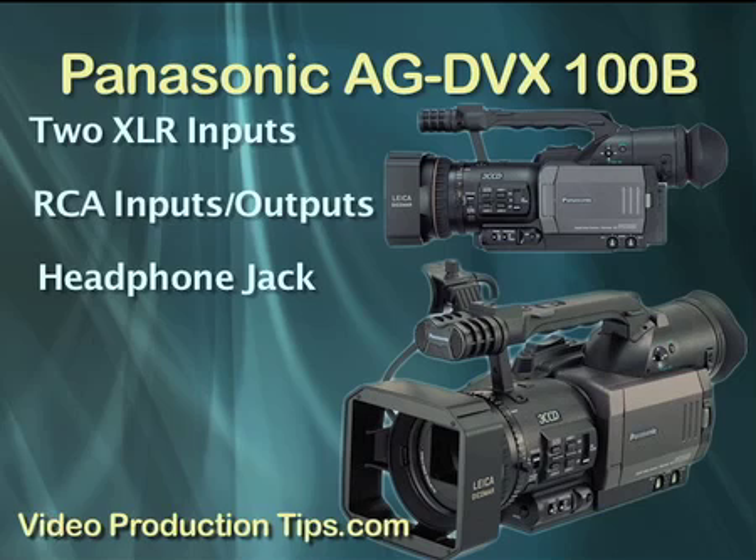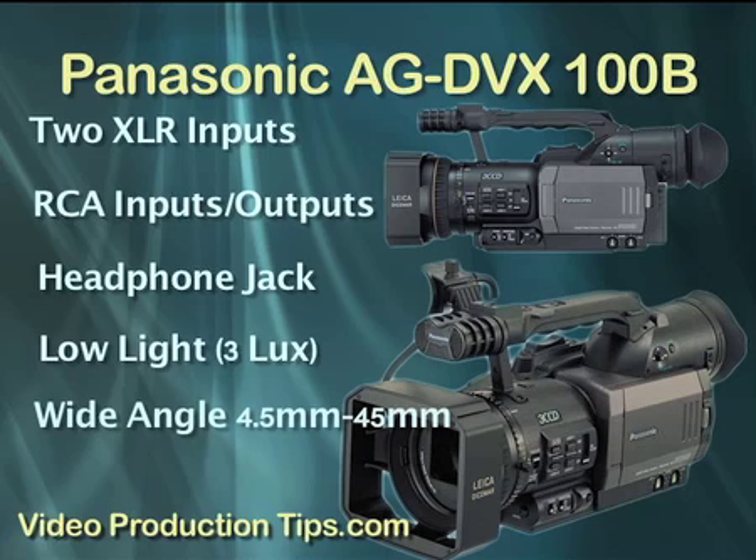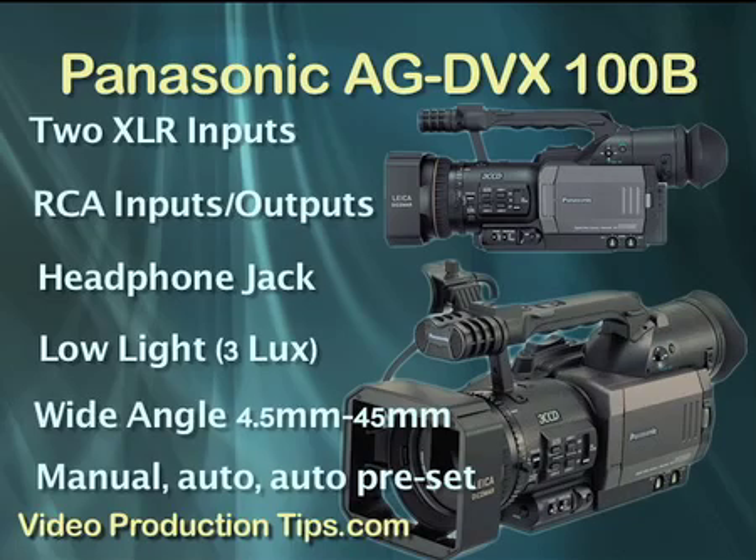In reading all of Panasonic's sales material on this camera, it seems quite clear that they designed it for quality run-and-gun shooting, like news gathering and documentary style. It does well in low-light situations and has a wider-than-average lens. Plus, it has a user-friendly mix of manual control, automatic control, and auto-preset. Auto-preset allows you, the user, to customize certain buttons that will then control whatever features you need them to.